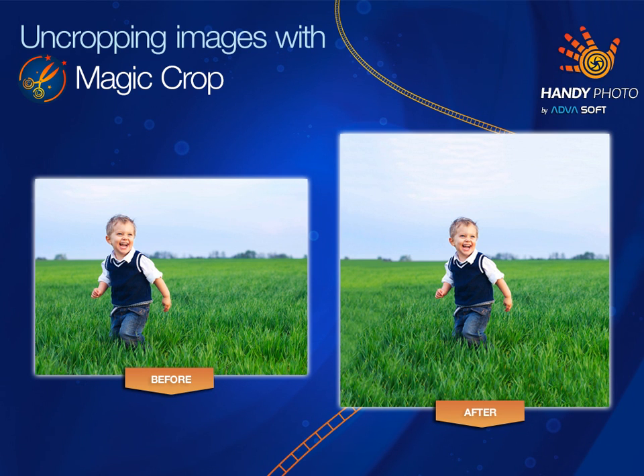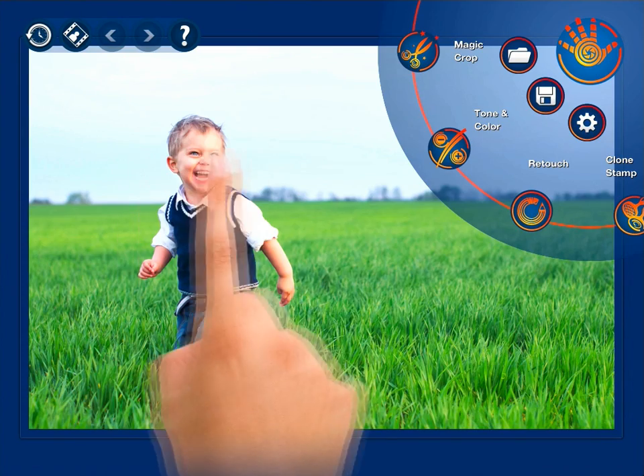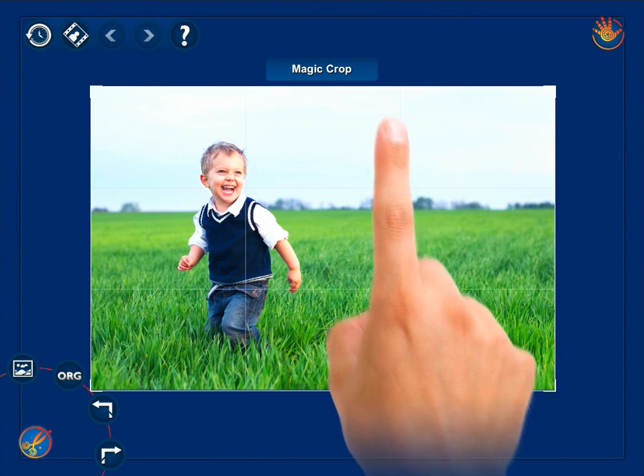Cropping and uncropping images with Magic Crop. Load any photo from your gallery, select the Magic Crop from the menu, and get ready to feel the magic.